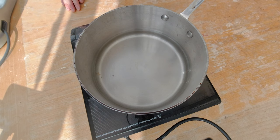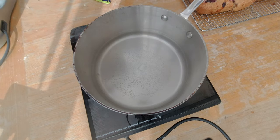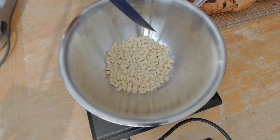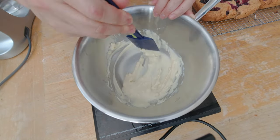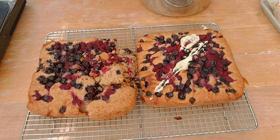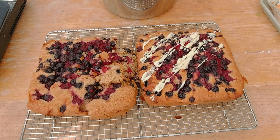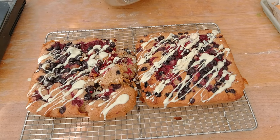I want to melt my white chocolate so I can drizzle it over the raspberry cake. I'm going to heat up some water and when it starts to steam, place my bowl of white chocolate on top to melt it. My white chocolate is starting to melt, so I'll turn off the heat. I want to thin it out a little bit, so I'm going to add one teaspoon of coconut oil. Now I can drizzle the white chocolate all over my cake.